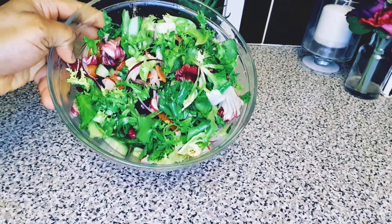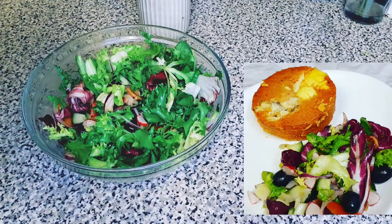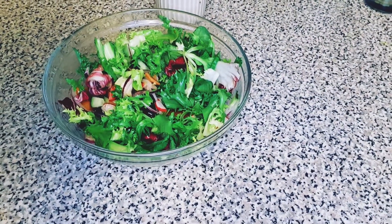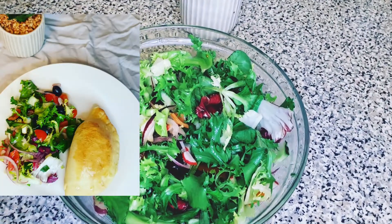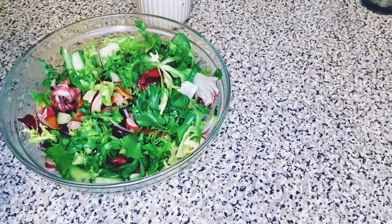I like to eat my salad with moin moin and also with pies. If you're the type that likes meat pies or chicken pies, just have some salad alongside, or you can have it with your food. Thanks for watching, and I'll see you in my next video — bye!